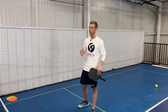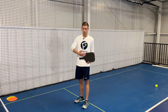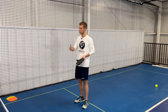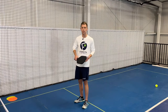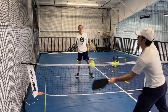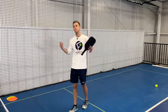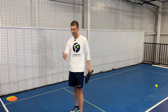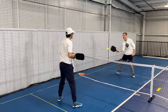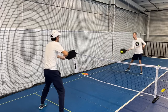For our final drill, we're working specifically on reflex volleys. We step inside the kitchen line and hit down the line — backhand to forehand — in one direction, then the other. We're trying to get to 20 each side, then going anywhere. This gets your eyes focused on the ball and your hands moving really well. Once you've done this stepped inside the line, take a step back and you're going to feel so much quicker — your hands are going to be lightning fast and you're going to be seeing the ball huge.